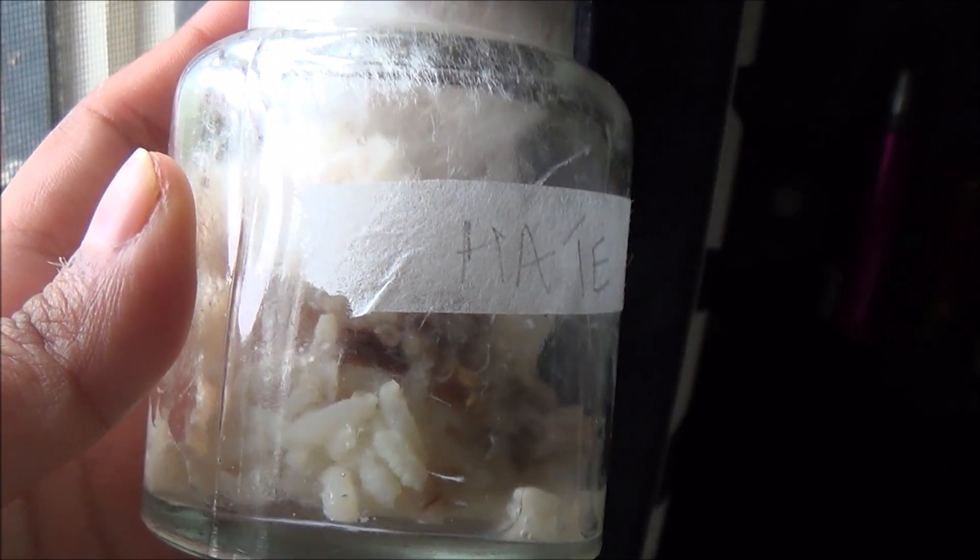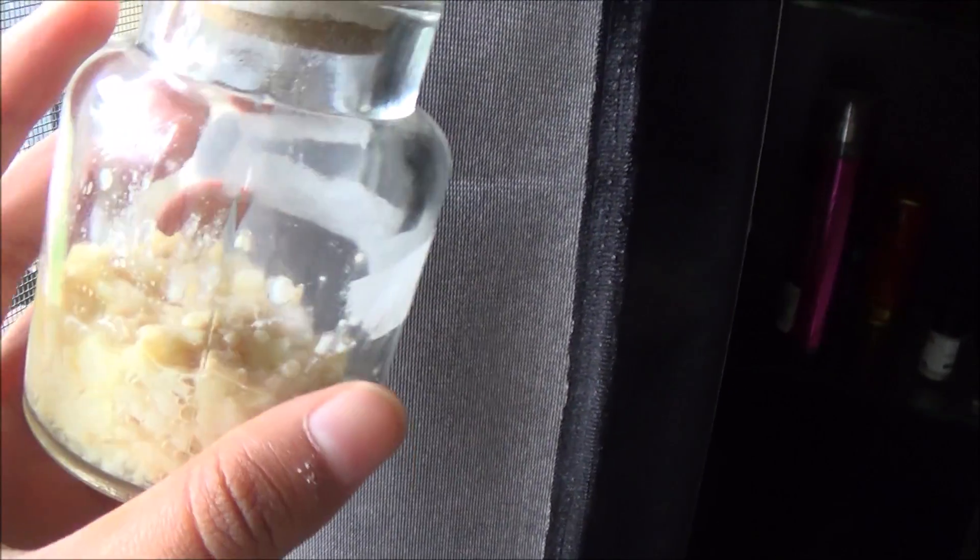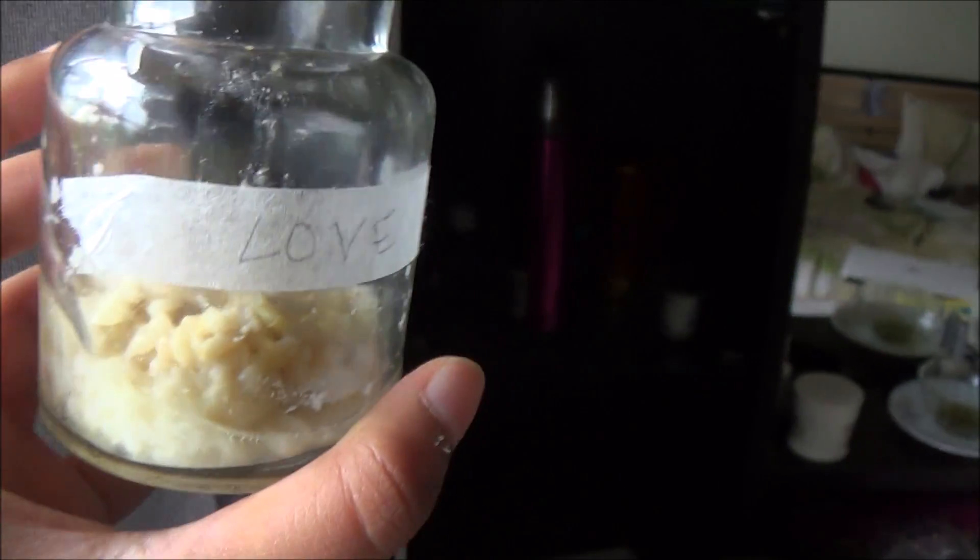Day 6. In the hate one, some nasty growth inside — it's become really nasty. And the loved one has basically disintegrated normally — disintegrating, mostly still okay. There's a little growth there, slightly weird, but the way is pretty normal disintegration process.